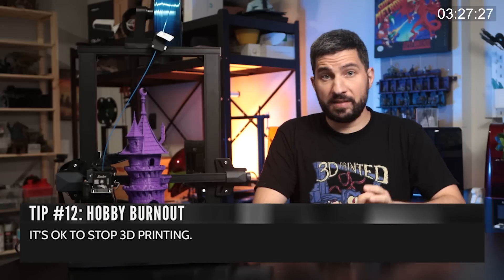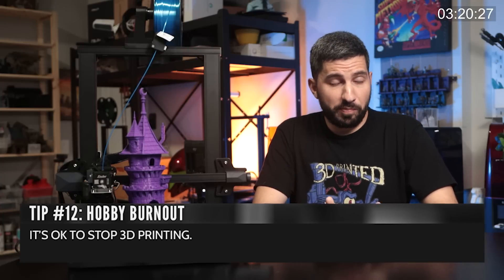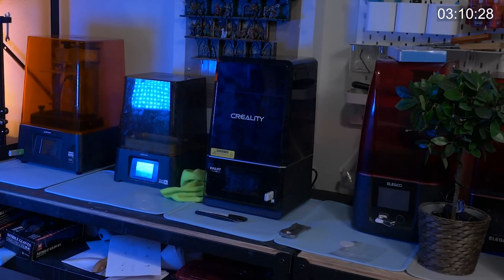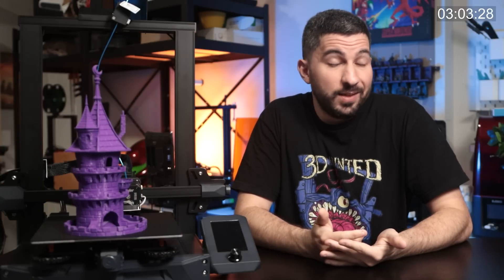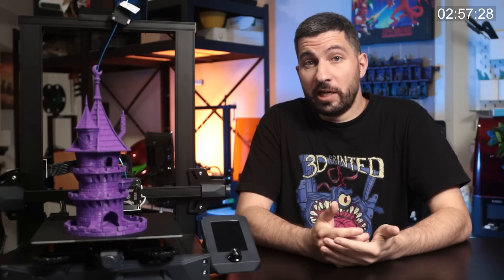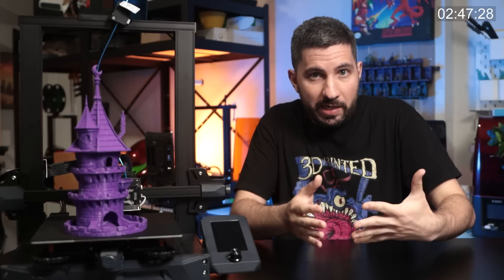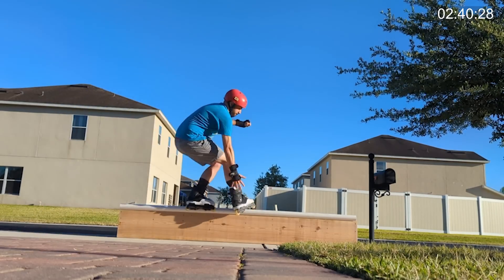It's okay to stop 3D printing — and this tip is meant in two ways. Number one, your printer doesn't have to be running nonstop. Number two, if you need a break for a month or two, or if it just isn't fun for you, you don't have to keep doing it. Over my four years of printing, sometimes months would go by without me printing anything and I felt guilty about it. But the truth is, you can take a break. Sometimes the break provides clarity and you come back and fix the problem in 30 minutes. And if the hobby isn't making you happy, it's okay to move on and try something else.